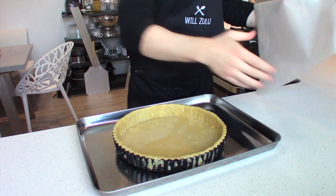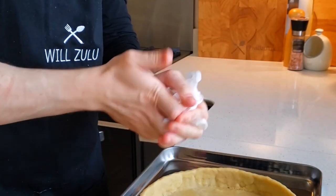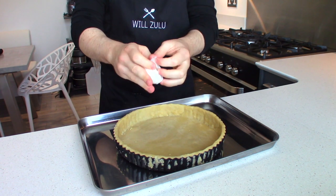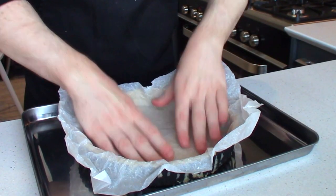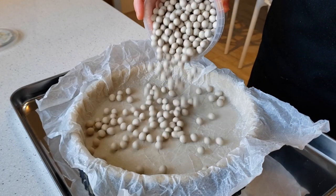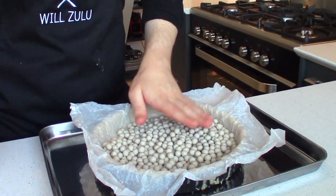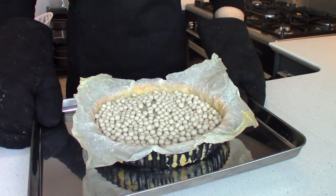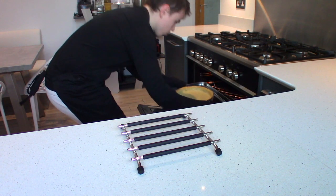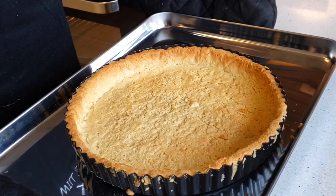Now we're ready to blind bake the tart case. Preheat the oven to 200 degrees Celsius. Get yourself a large sheet of non-stick baking paper, crumple it up into a ball, then open it up again and carefully place it into your tart case. By crumpling it up, you're able to get it right into the corners without the dough tearing. Fill the tart case with some ceramic baking beads, coins, or rice — basically anything to stop the pastry from puffing up during baking. Bake the tart case for about 15 to 20 minutes or until the edges have a nice golden brown. Then remove the baking beads and bake for an additional 5 to 10 minutes until the base goes a nice light golden brown — not dark. Allow the tart case to cool down fully at room temperature on a wire rack.